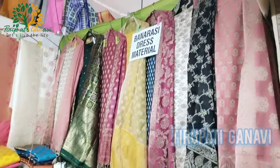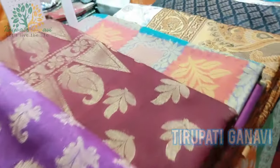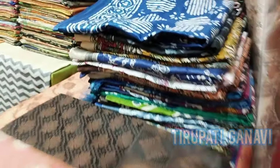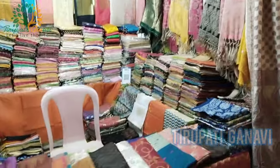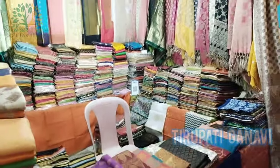Next is the world-famous Banarasi sarees section. No need to explain Banarasi sarees - you already know how they look. They have so many colors: pink, purple, green, white, red, blue. Ganvi will definitely come and purchase at least one saree - thank god she's not with me, otherwise my pocket would be empty!